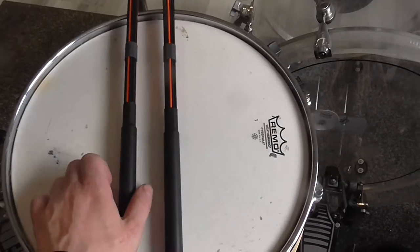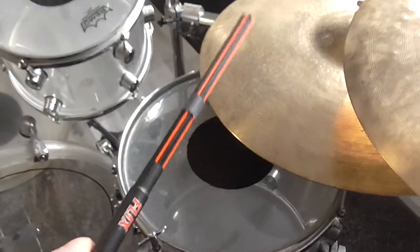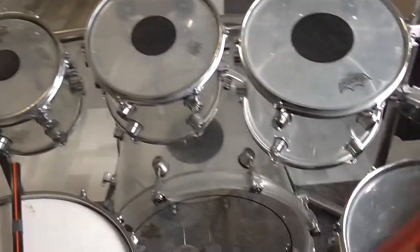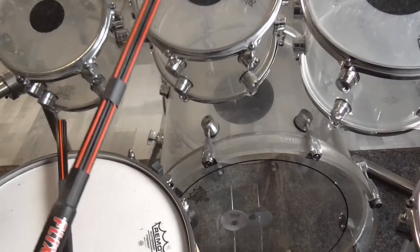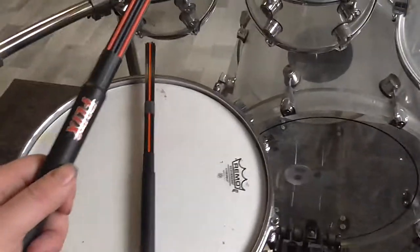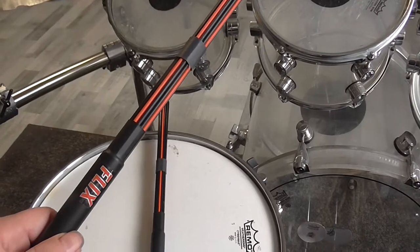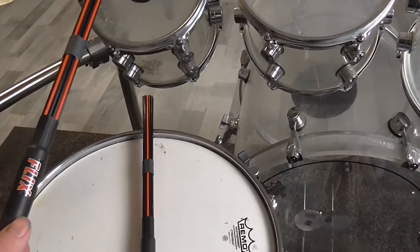I want to begin with my Flix rock rods. These produce a very nice attack on my cymbals and a very nice sound on my drums. They can be very quiet or very loud depending on how I control the dynamic of these rods. Let's see how they sound.